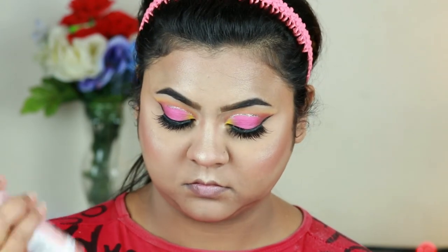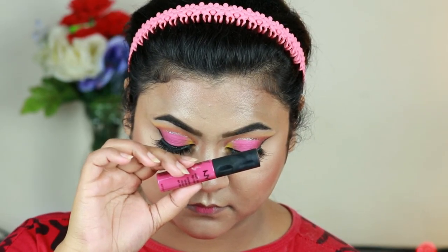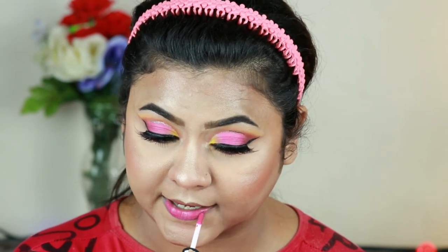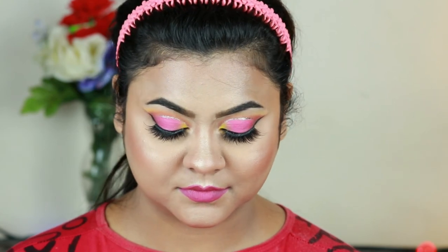I'm setting my entire makeup with this L'Oreal True Match Lumi makeup setting spray. For my lips I decided to go with the pink theme, so I'm taking this NYX Soft Matte Lip Cream in the shade Prague — this color matches the eye look perfectly. And that's pretty much it.